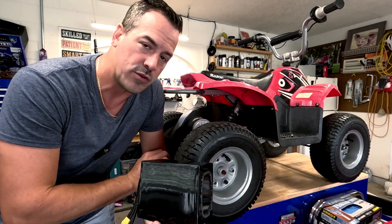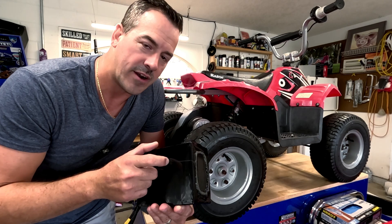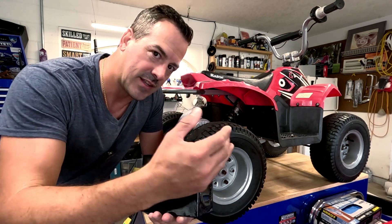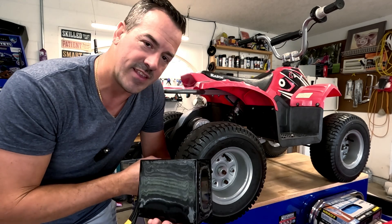If you're planning on getting a few years out of this with your kids, if you invest in one of these lithium batteries, it will pay for itself. They'll be able to ride a heck of a lot longer and the battery is going to last a lot more years. So let's get this battery in this quad.